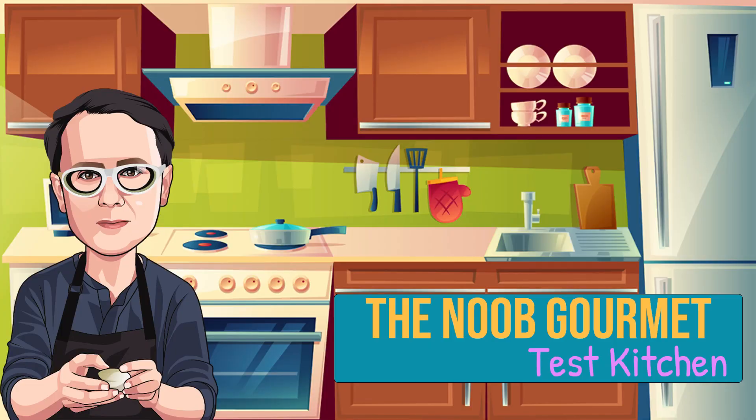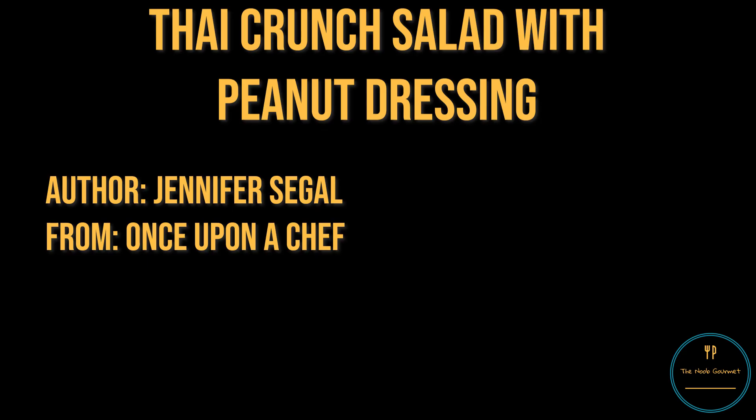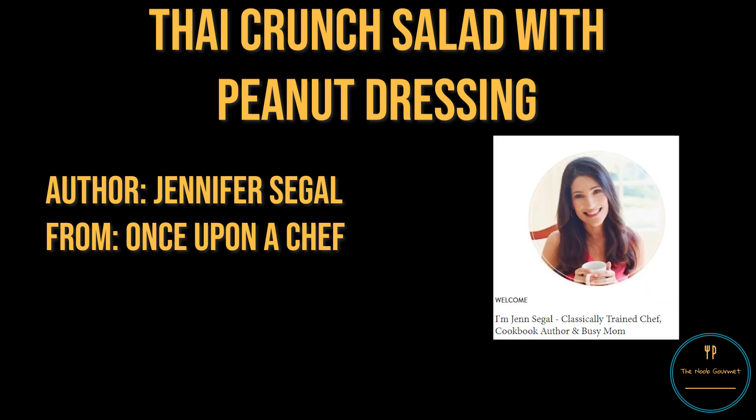Hi there. Ever see a recipe online and wish you could watch someone who isn't good at cooking try it for the first time? Welcome to the Noob Gourmet Test Kitchen. This episode, I'm making a Thai Crunch Salad with Peanut Dressing. It's by Jen Siegel, the author and blogger at Once Upon a Chef.